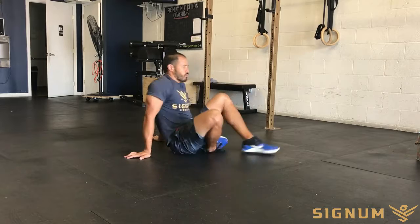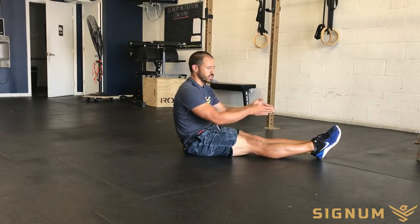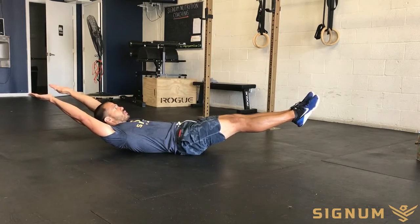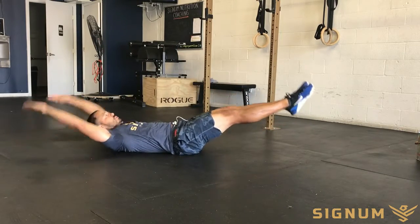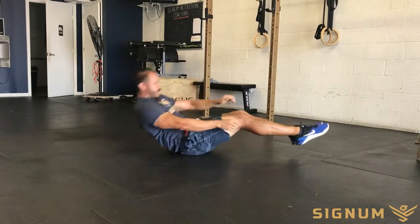We're going to start in a hollow body position, which means knees are flexed, quad squeeze, toes pointed, and hands held overhead. From here, we're going to raise up trying to touch our toes. That more advanced movement right there is called the V-up.